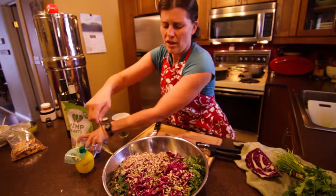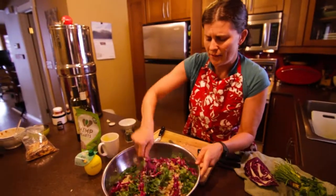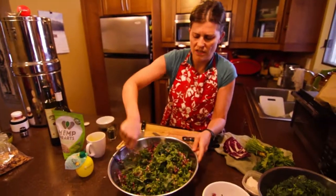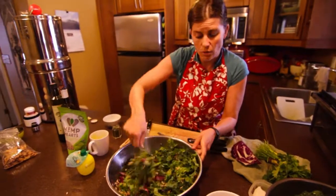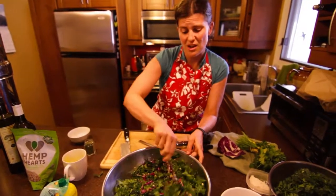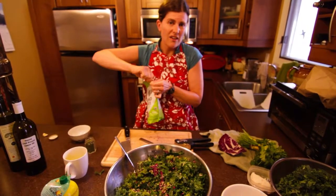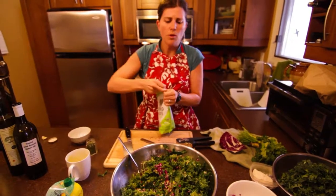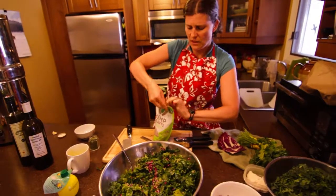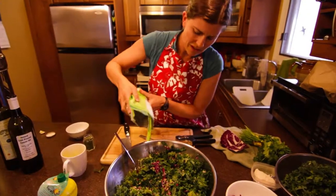You're gonna mix that whole thing up and add whatever else you like — different herbs, raisins, or almond bits. Once it's all been incorporated, I'm gonna take the Manitoba goat cheese and sprinkle that on top. If you don't like goat cheese, use Parmesan; if you don't want cheese, don't put cheese in. I like to put hemp hearts in sometimes. If you want to put chickpeas in there, that'll totally make it a meal and you'll be really full after that.